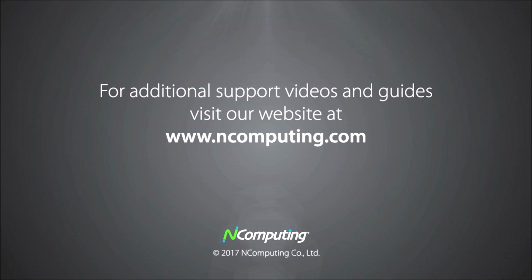Get your RX300 today by contacting your local reseller or visiting ncomputing.com.